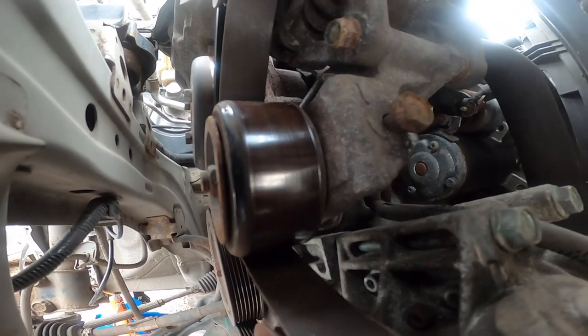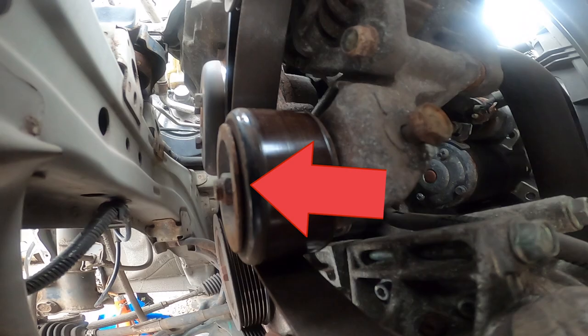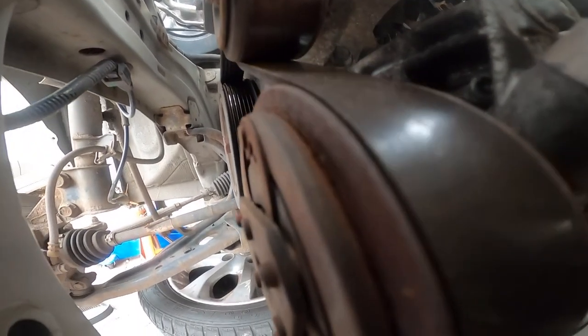We need to loosen two bolts. This is one of them, but we're going to start with this one — it holds the tensioner. We loosen that, and the belt comes right off.